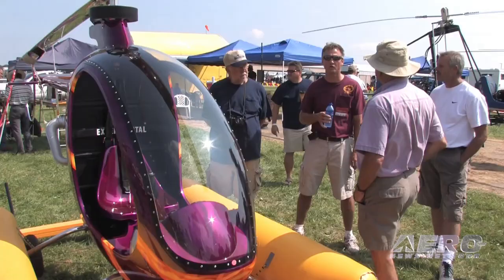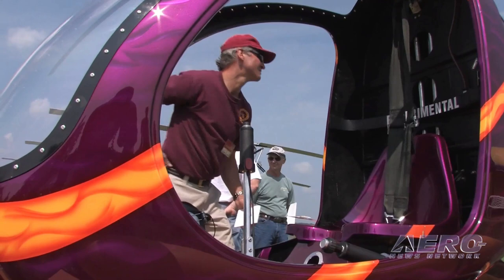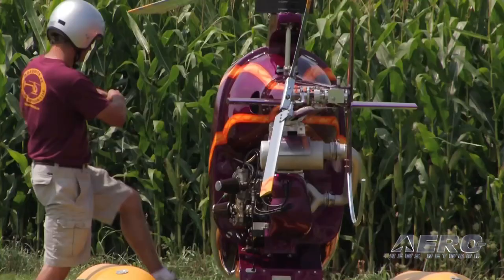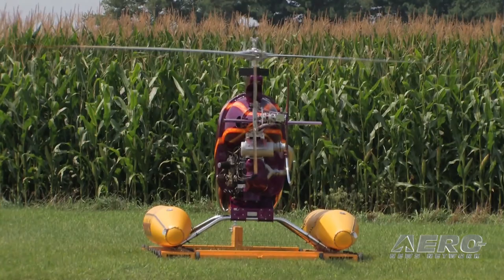Tell us a little bit about the Mosquito and how people can get their hands on one. The Mosquito is a single-seat ultralight or experimental aircraft. I've put a lot of radio-controlled helicopters together, and after getting my hands on and building parts of these systems, I'd have to say it's exactly the same, only a little easier because everything's bigger. The construction is mostly fiberglass in this version, and it's incredibly simple for a helicopter system.